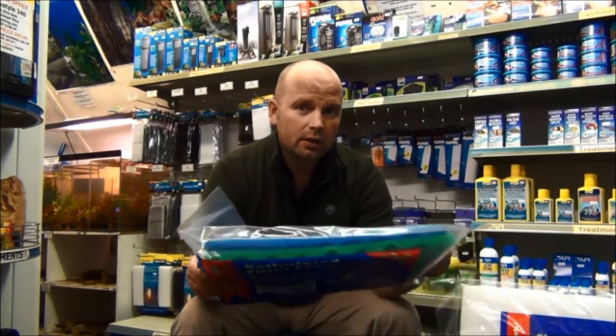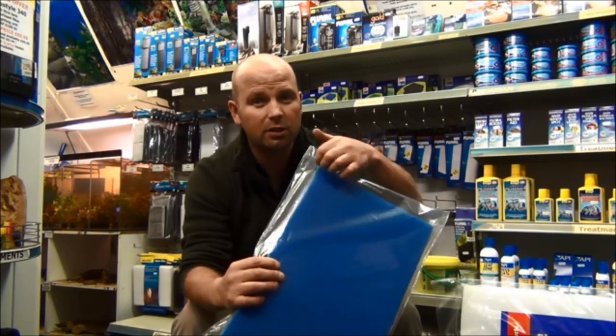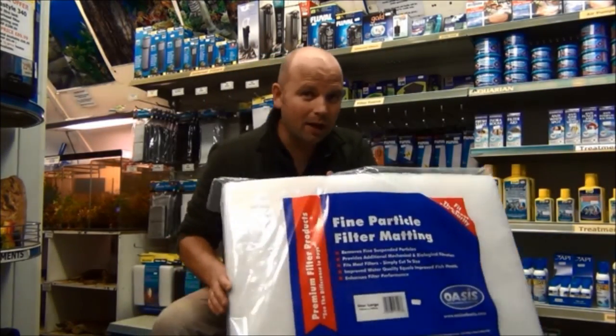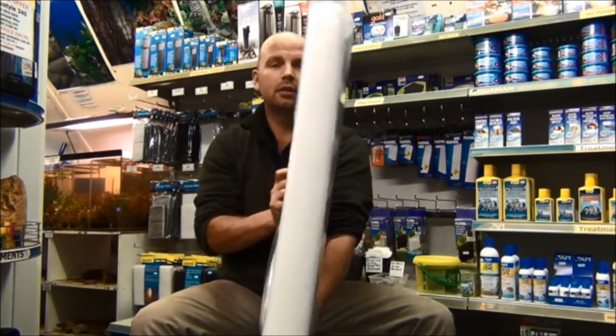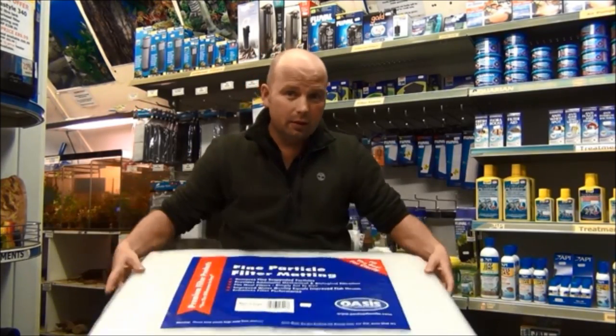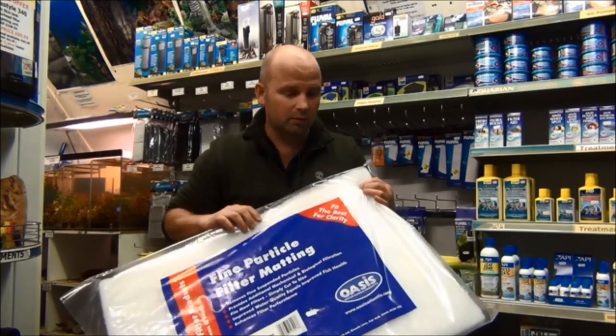I'm bound to be asked about the foam used in this particular filter. It's a two pack of foam shaped to give it a bit more surface area — this one's seven pounds and you've got a coarse and a medium foam in it. And this is a fine particle matten, about two inches thick — roughly five centimeters — but you can strip it down to make it as thick or thin as you want; this one is ten pounds. In the pond season we normally do smaller ones for about £2.99. Both types of foam and the fine particle matten are available on Amazon and eBay — there are loads of sellers so they're really cheap to pick up.